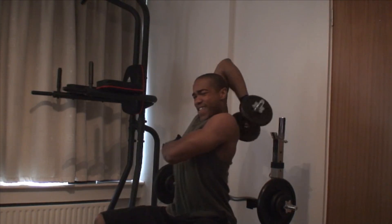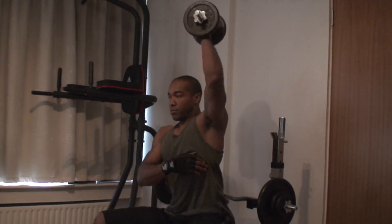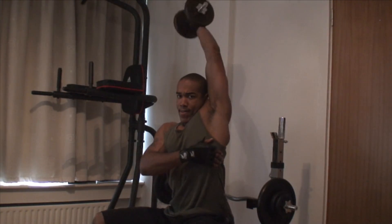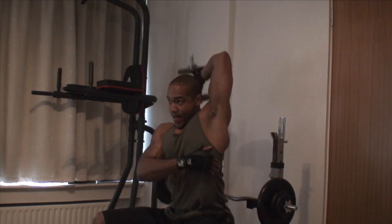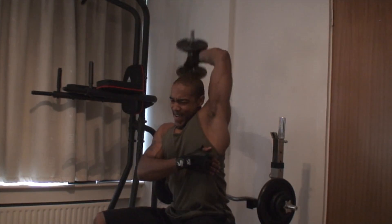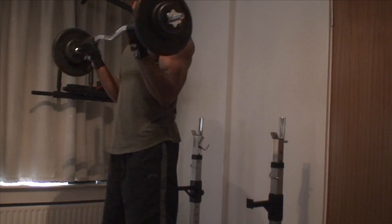Bradley Aden Johnson here with my morning arms workout. I start off with single arm dumbbell tricep extensions overhead. My arms are a weakness of mine — I don't like my arms, they need to grow in size, so I'm trying to hit them from every conceivable angle. This arms routine consists of five supersets entirely, and I do four sets of eight for these.